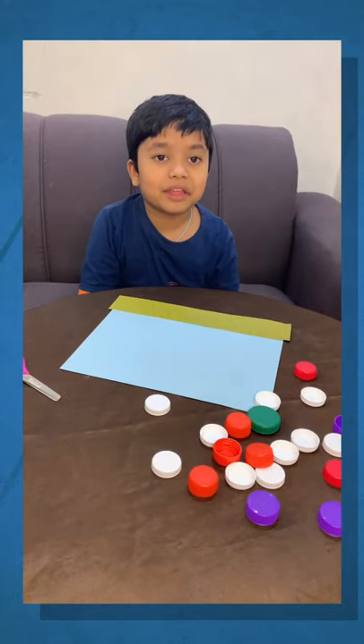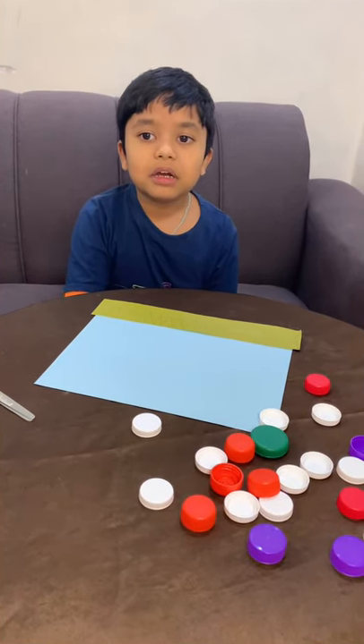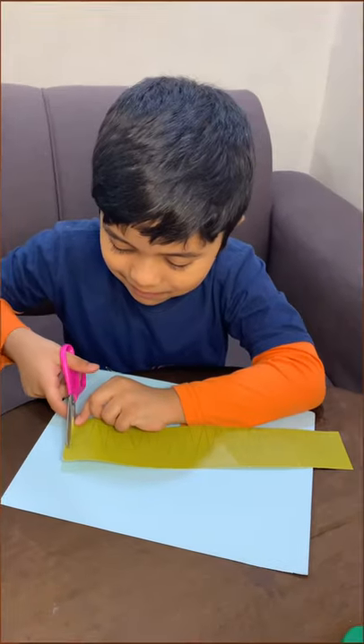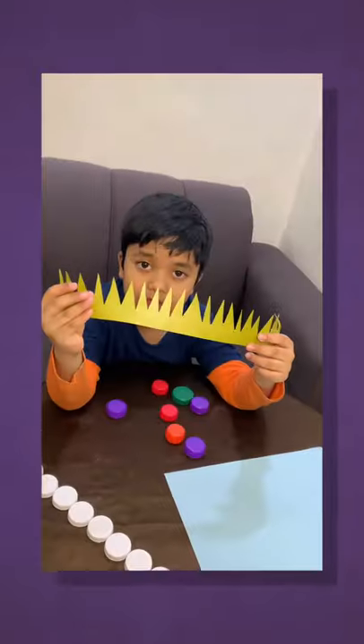Hi friends, my name is Eden Quigg. I am going to make a bottle cap art card. Ross is ready.